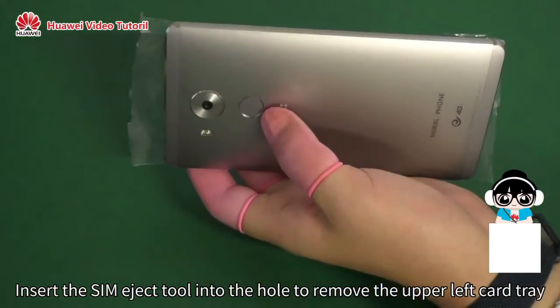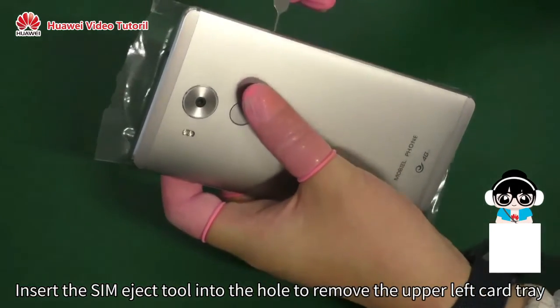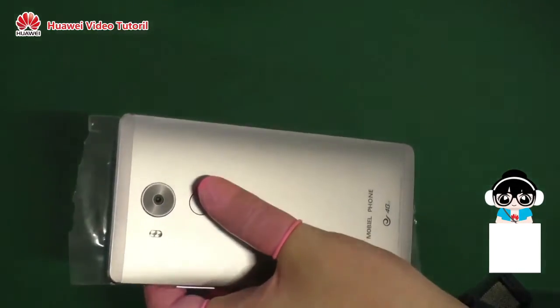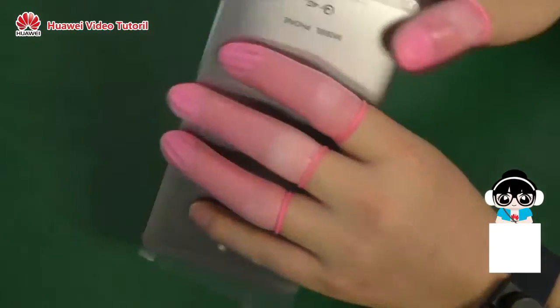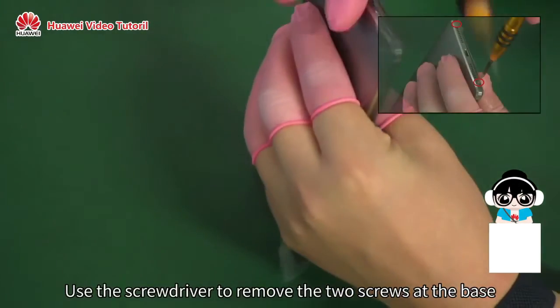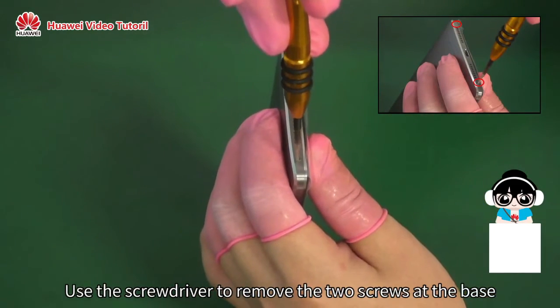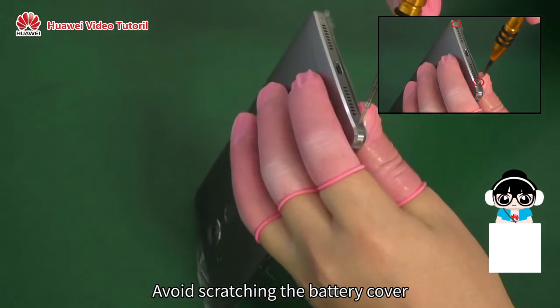Insert the SIM Eject Tool into the hole to remove the upper left card tray. Use the screwdriver to remove the two screws at the base. Avoid scratching the battery cover.